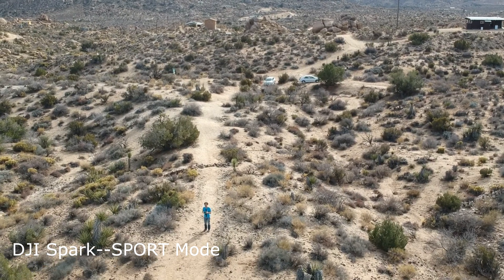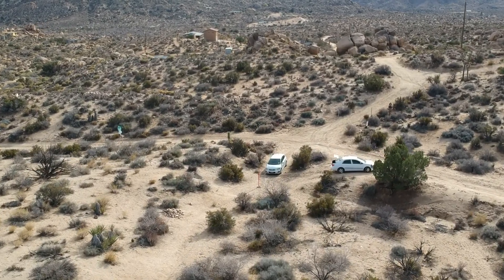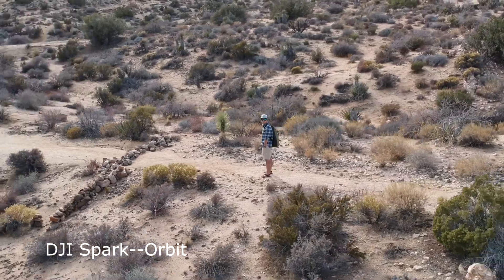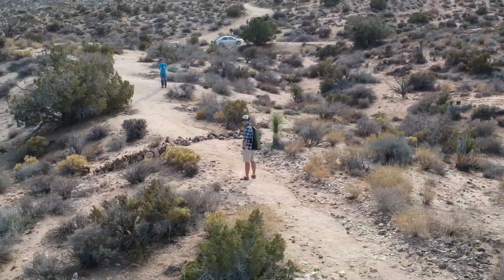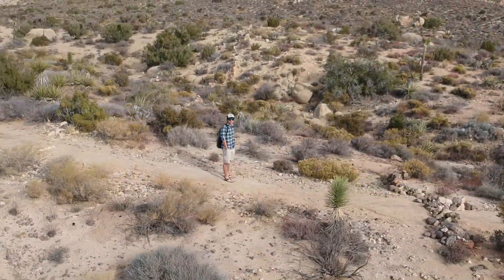There's also Sport mode, and it's actually quite smooth on the Spark. That's it right there until where I pulled back and said, whoa, this thing is going really fast. And one other cool mode is the Orbit mode, or Circle mode, which is available on both. This is from the DJI Spark — a little shaky there.